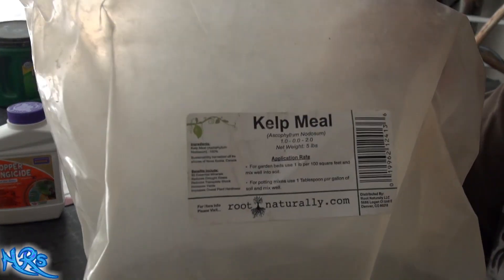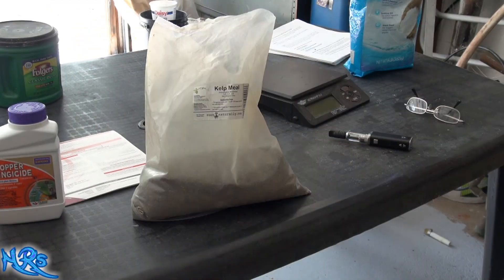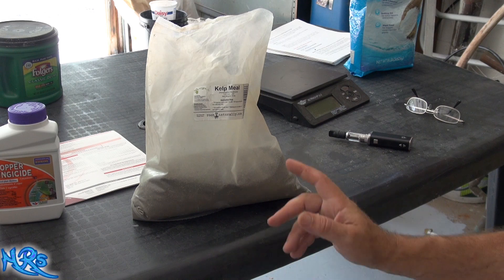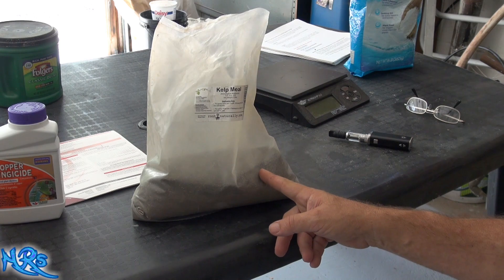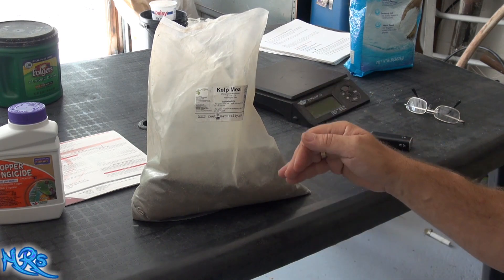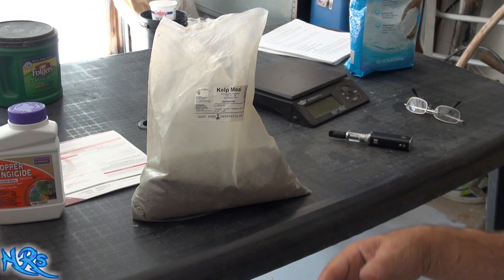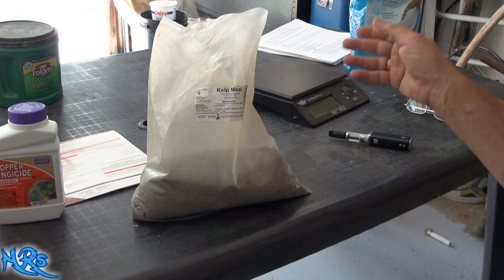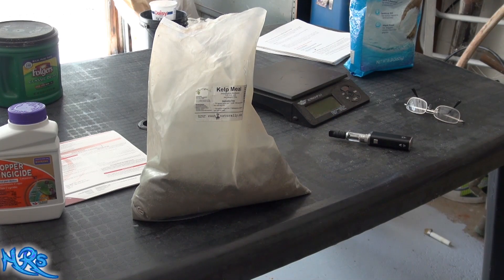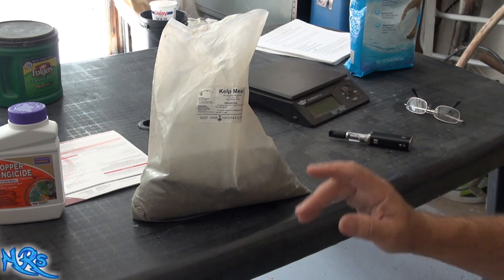Here's a better look at the product — this is how it comes. I'll leave links in the description if you're interested in purchasing it. I really like it. I'm going to bump the dose up a little bit next year on this particular product. I've also added it to water and used it as a conditioner, with a little bit of epsom salt, letting it marinate for about an hour to an hour and a half, then mixing it up and giving all my plants a little feeding of it. This is pretty good stuff — I will buy it again.